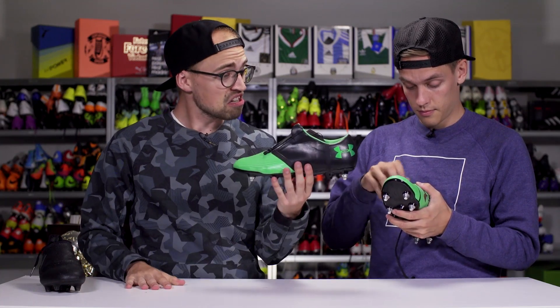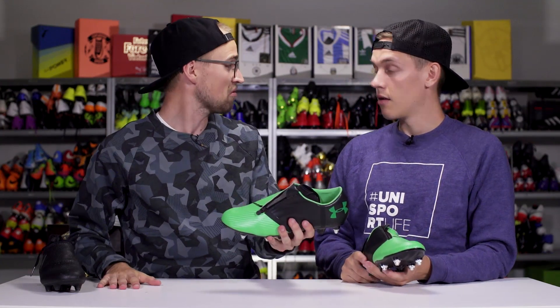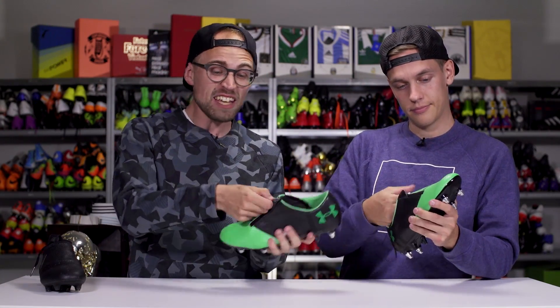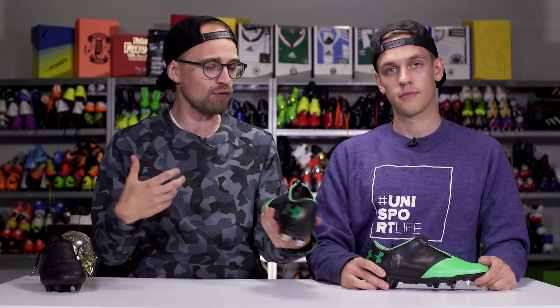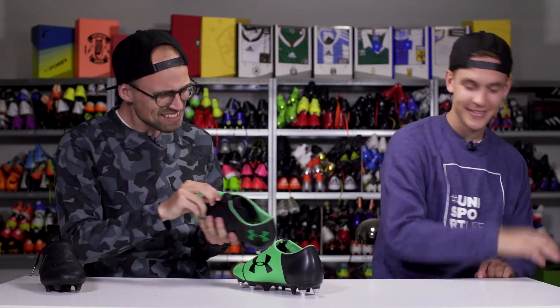Me too. So let's just say the jury's out. I'm excited. We're going to have to try this out. I can actually see this working — I can see this being a very good football boot. I agree. So guys, what do you think about the new Under Armour Spotlight? There's a zipper on it. Is it going to work? What do you think about the whole construction? Let us know all your thoughts in the comment section below. We're going to try them out to tell you if they actually fit you well. Let us know in the comment section below. Don't forget to subscribe, leave us a like, and share the video. Cheerio. A zipper.